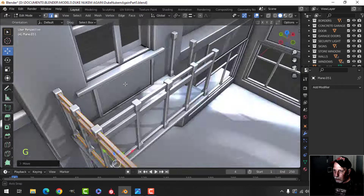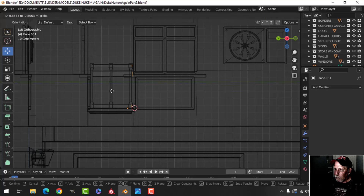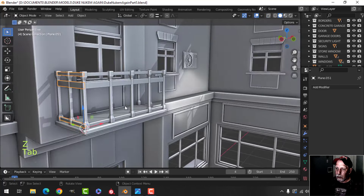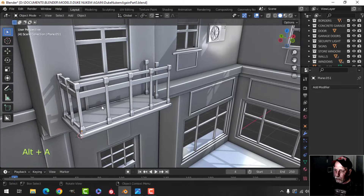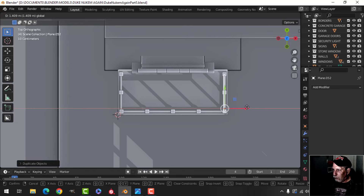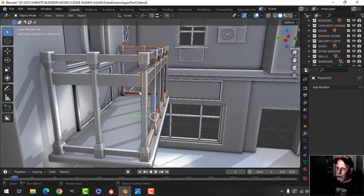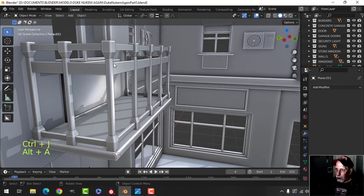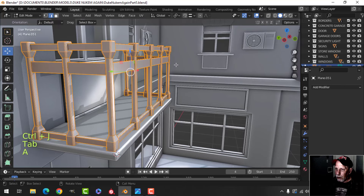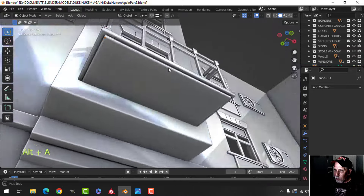Let's see if that worked. I'll duplicate it over here. I'm going to take all of these and join them together. I think I'm okay with joining those together and joining to that. Come in here and merge by distance, Alt+M, and recalculate outside — everybody's good.